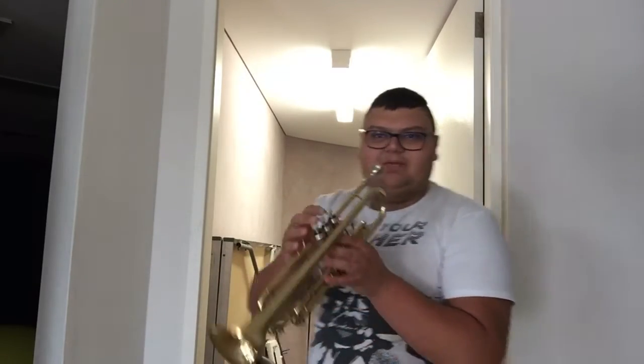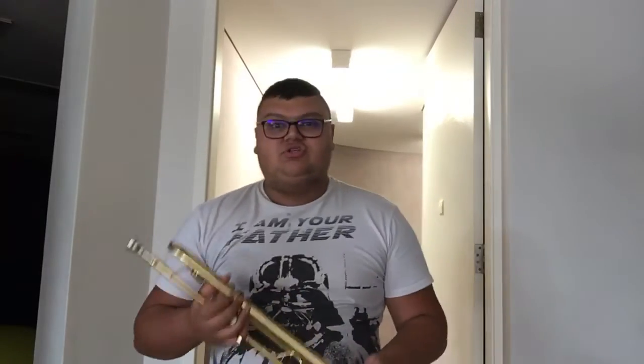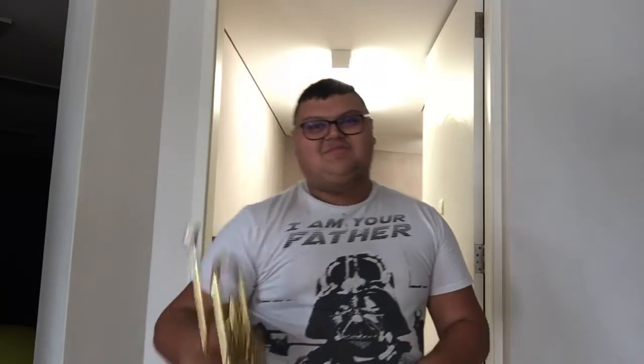Hey! Okay. Let's see if I can play a familiar tune. Here we go. Yeah! You can also use it in marching bands. Well, that's all we have time for to talk about the trumpet today. And we'll see you all in the next one. Bye, everybody! And we'll see you next time in Magical Music!